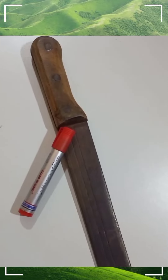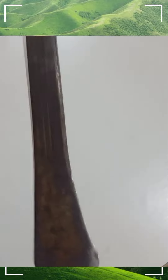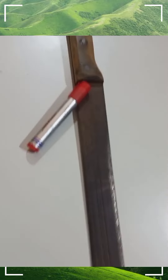Thank you very much for watching this video. This video is about how to use cutlasses to chase someone who wants to take over your land.